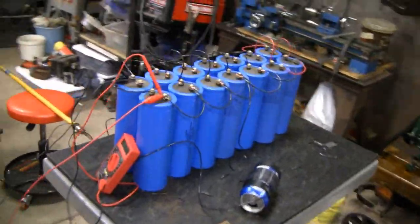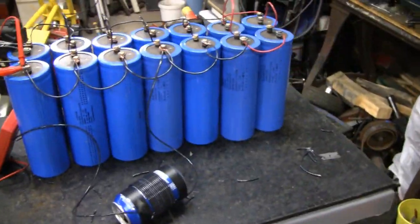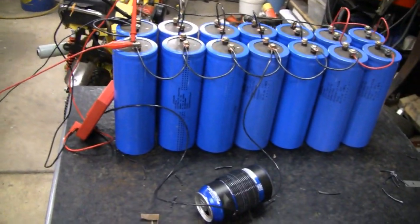All right, Mike and the Kidder, they got more capacitors here. How many capacitors are there? Nobody wants to answer. 16.